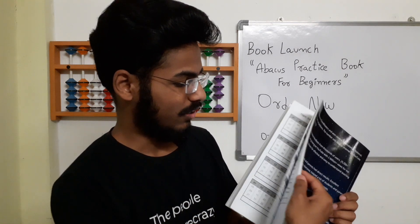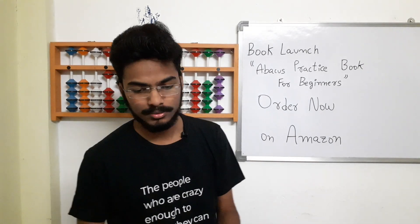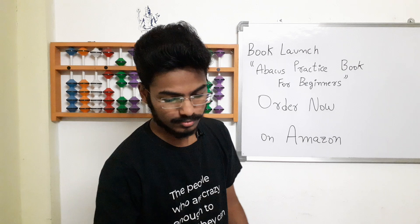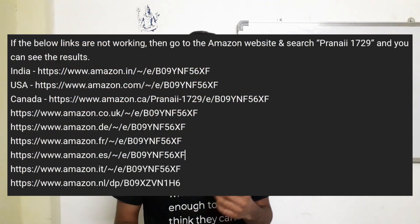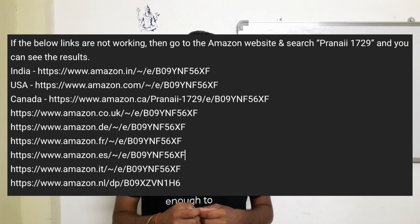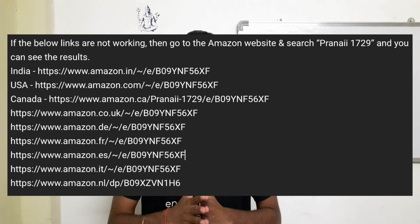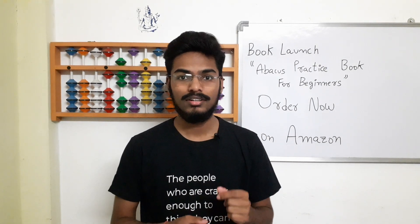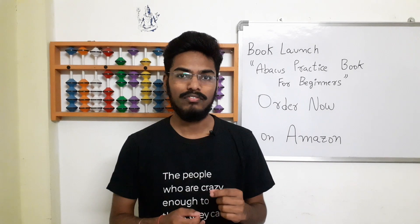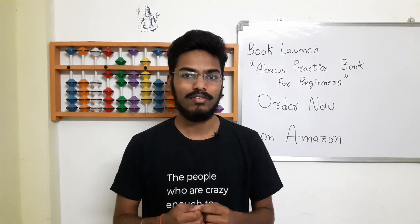All the sums are there. You can order it now on Amazon — I have given different links in the description. There are many links in the description, don't get confused. If you are in India, just select the Amazon.in link; if you are in the US, select Amazon.com; if you are in Canada, select Amazon.ca. Similarly, there are many links — whichever country you are in, whichever Amazon website you use, order it from there.